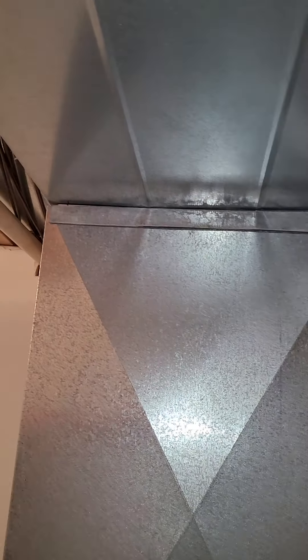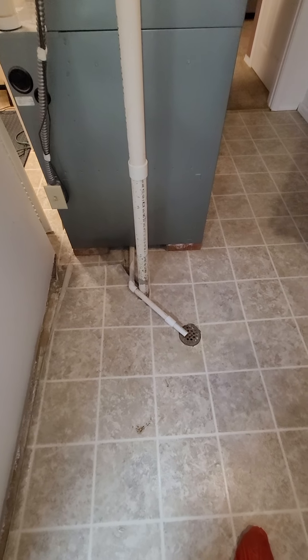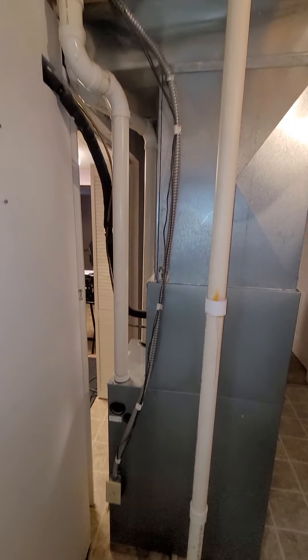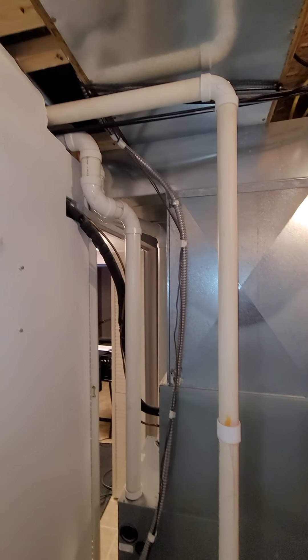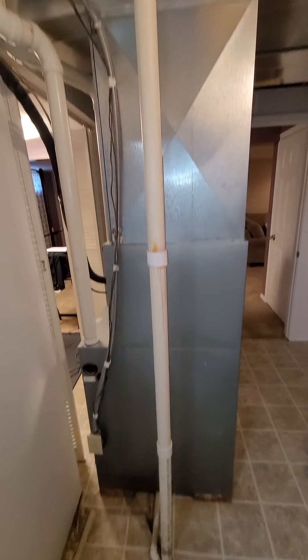Back of the unit, straight up — we saw all the measurements, it's like 81½ inches up to the floor. Side of the unit, it's a high efficiency. There's your floor drain, looks like it's about 24 inches from the unit. PVC lines are going up, 2-inch lines heading out that direction. Same with the line set, as you can see.